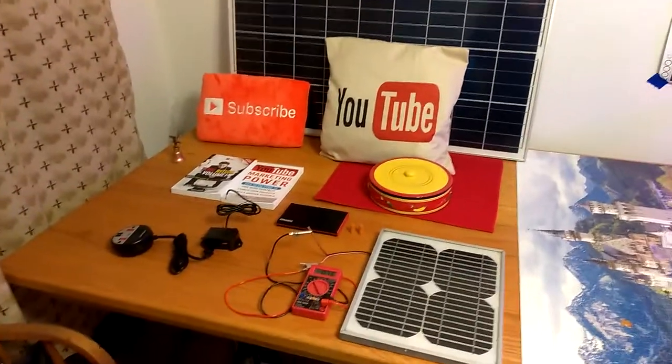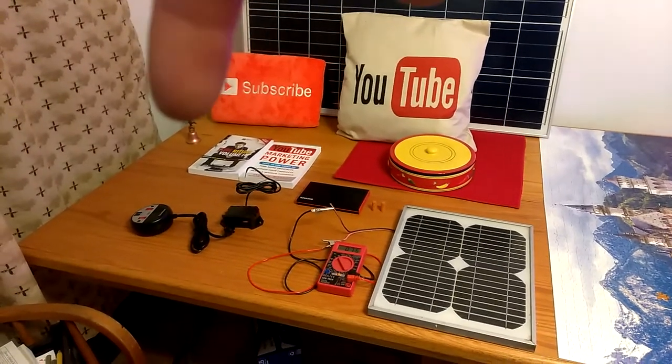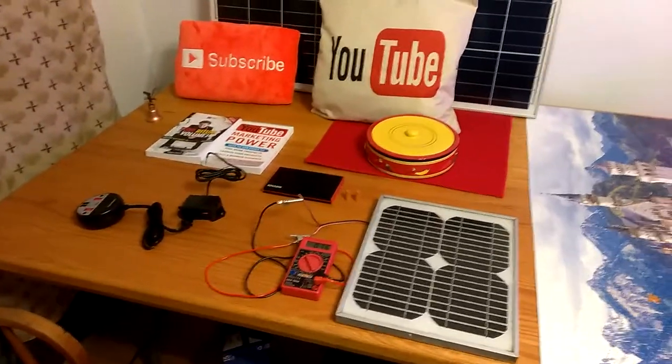Welcome to DIY Solar and Wind. Thank you for coming to my YouTube channel. If you're new here, please subscribe and then click that little bell and you will be notified of all of my green energy ideas that I am taking care of.